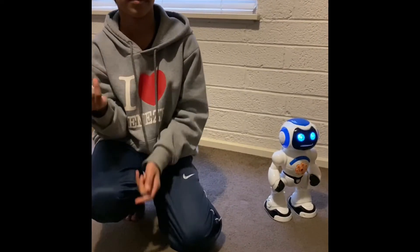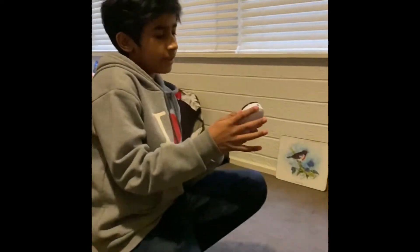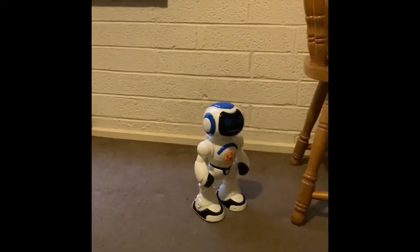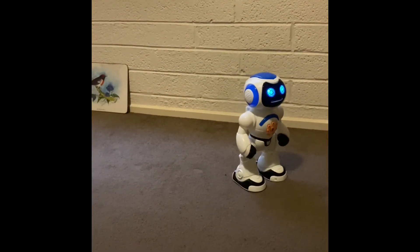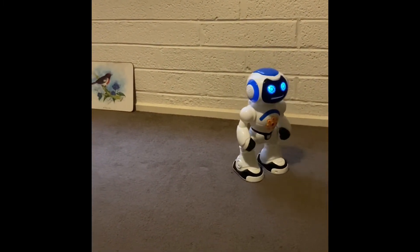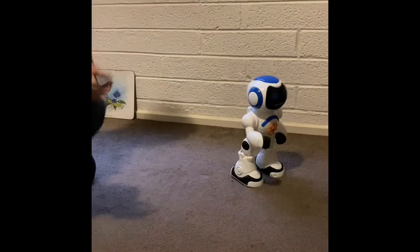15% is good, yeah. And he can also dance. You could also move his arms to give it a look or something.